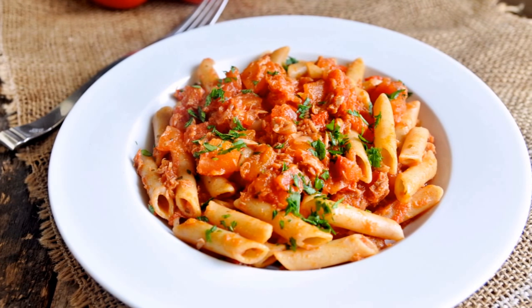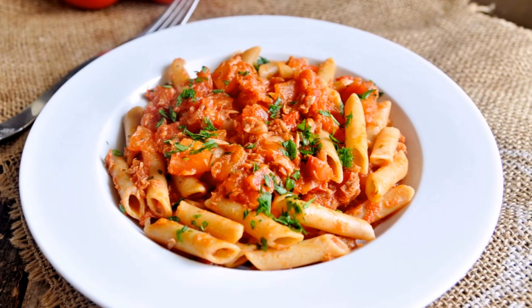Guys, this dish is really amazing. And if you love pasta as much as I do, this is going to be your jam. This recipe has an incredible flavor, a ton of protein thanks to the tuna, and it's super easy to make. Okay, let's dive right into this.